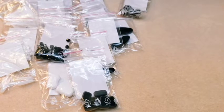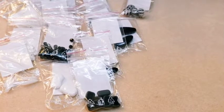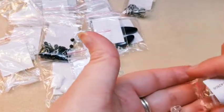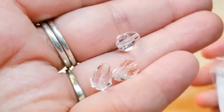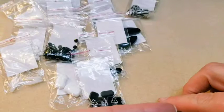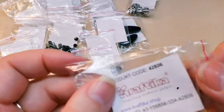Then next we have some more teardrops — these are just plain crystal. It appears there are just three of them. They have an AB coating; it's very faint though. Product code for these is 42806.